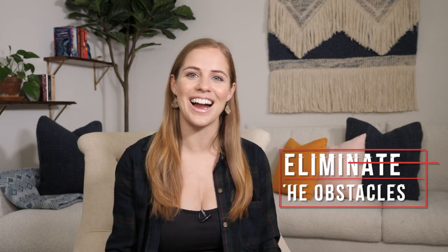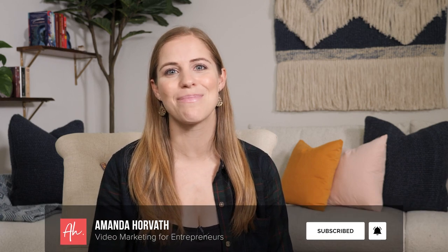I'm Amanda Horvath, and I help eliminate the obstacles to getting you sitting where I'm sitting right now, in front of the camera, sharing your message with the world. So if you're ready to step in front of the lens and have fun doing it, be sure to subscribe and click the bell to be notified every time I release a new video.